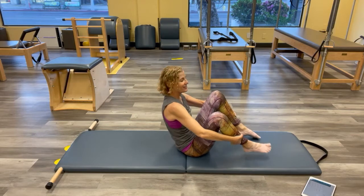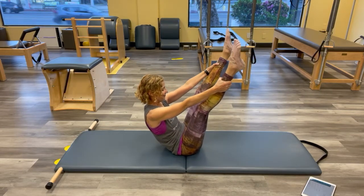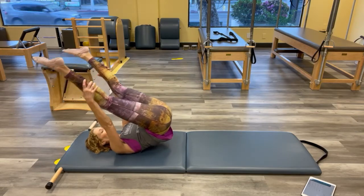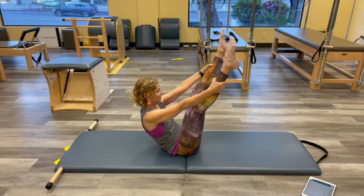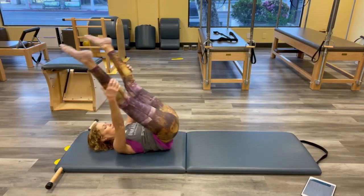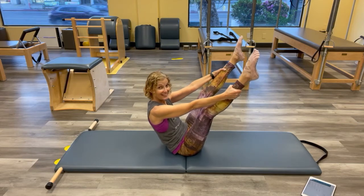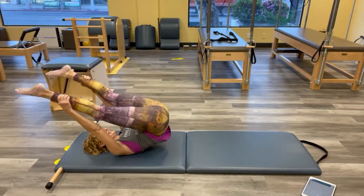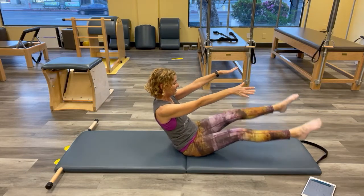I always want to overshoot that one. So again — hip container. You got it. Again. One more if we can, and down.